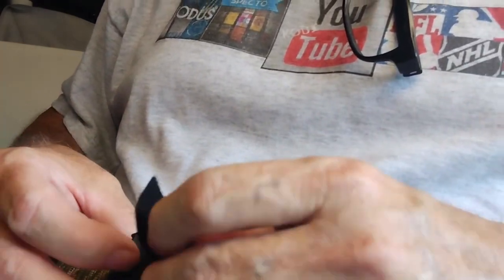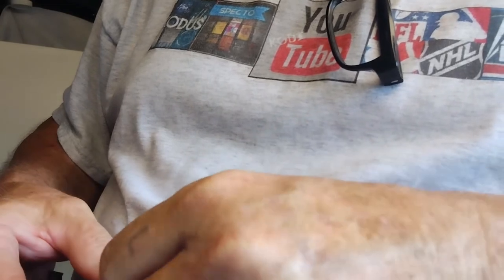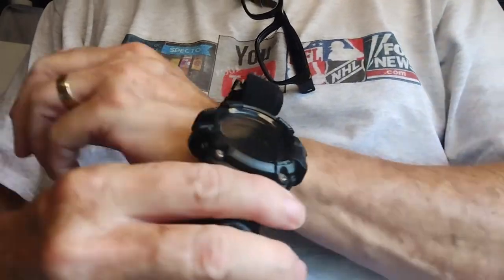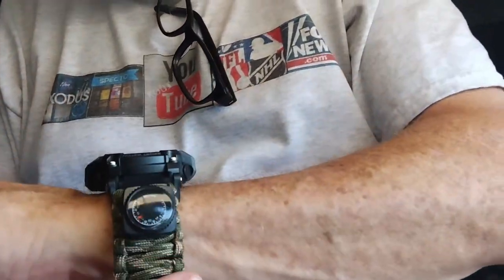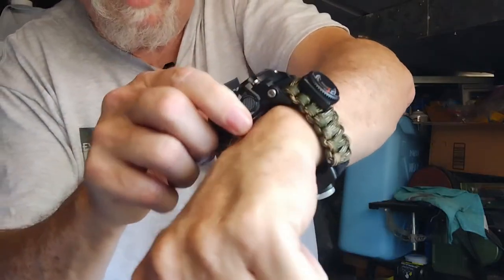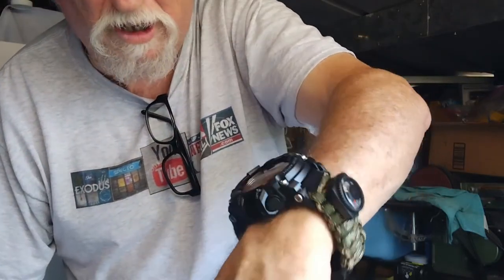Now let's see how that works. I'm going to try to put it back on again — I've got to sit down for this. Okay, I don't think it'll come off. I think I've got it.